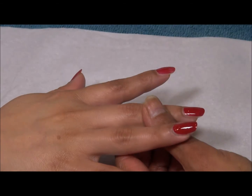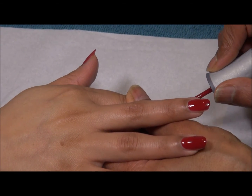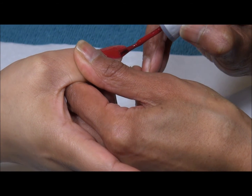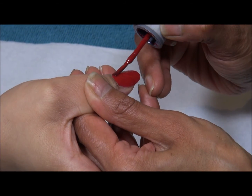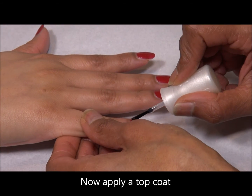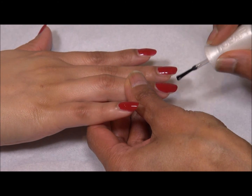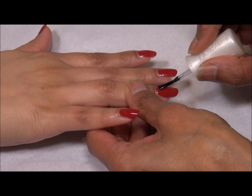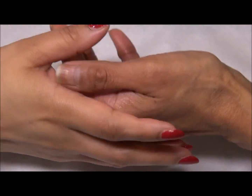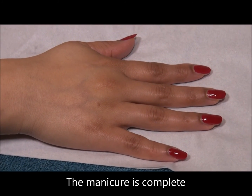If you do flood the cuticle, you can always use your own nail to just neaten it up. Now apply a top coat — it protects the nail, and the varnish you applied gives it a nice shiny finish. Always apply a top coat; it just finishes it up properly. Sometimes when turning the hand, if one of the fingers gets smudged, just apply a bit of top coat on it again — it contains acetone so it will make it go smooth. And you're done.